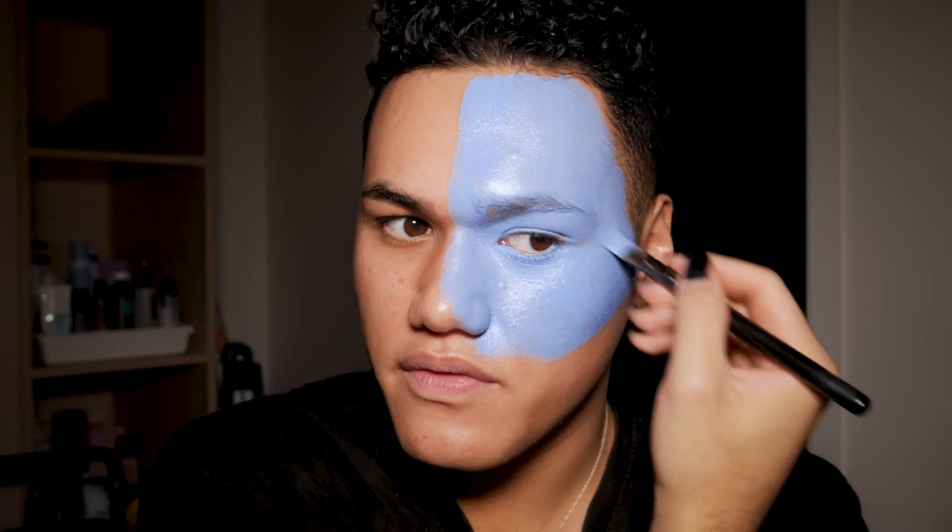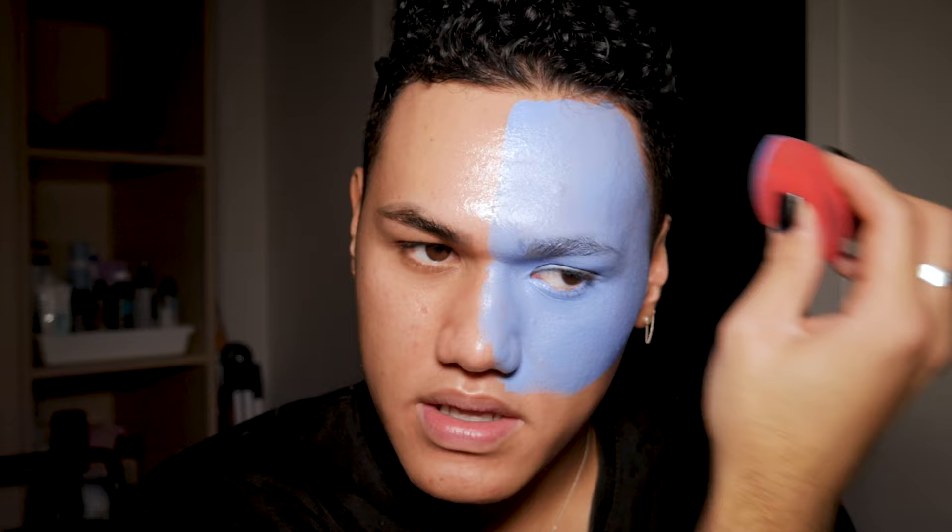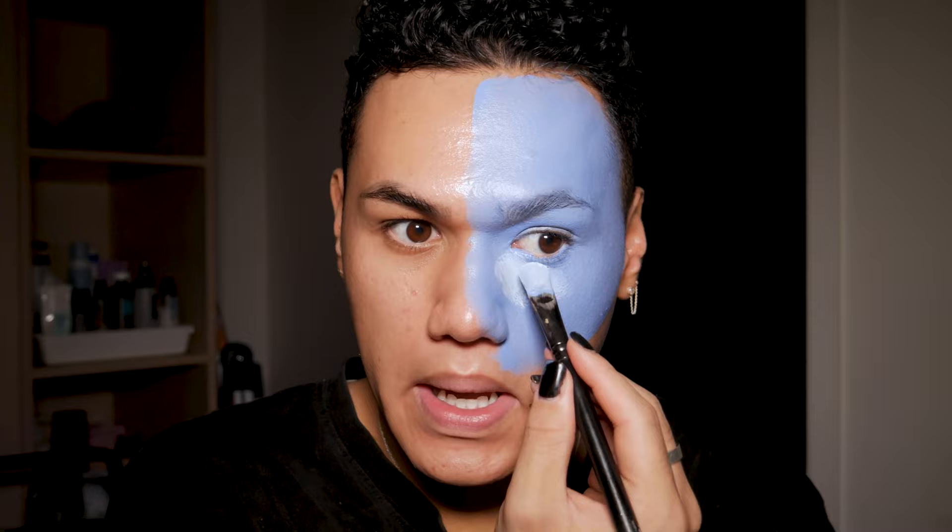I'm just gonna pick up the extra blue with this sponge that I've now decided to ruin, because I'm never gonna be able to clean the blue out of it. It's a Morphe one anyway, and I'm just gonna pat that in. Now I'm gonna take some of the white and use that to start highlighting. This palette has saved my life — usually it's covered in skin tone but we're doing alien blue today.